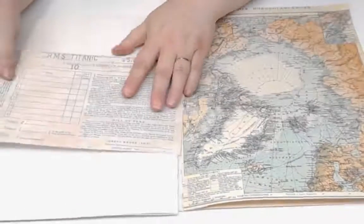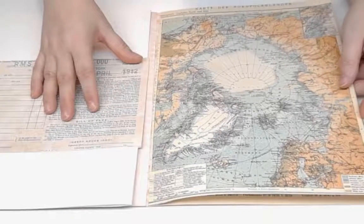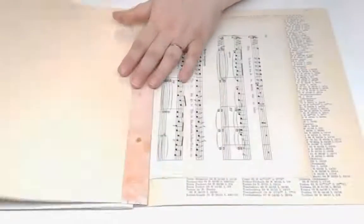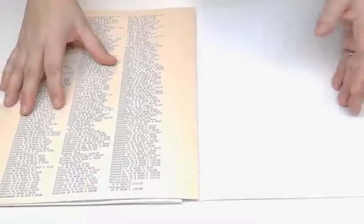The other side of the extended hinge is an atlas page. Then we have a music page, then there's an atlas page, and then we have the back.